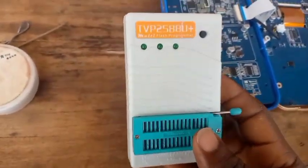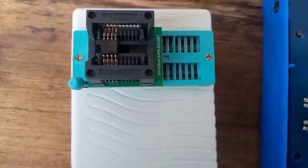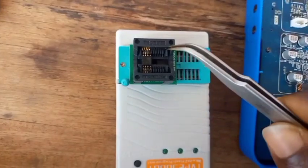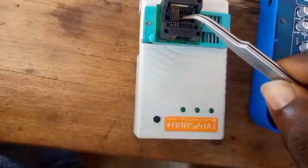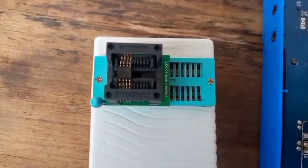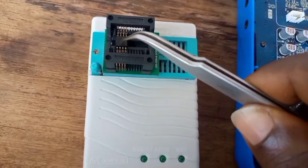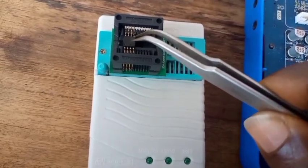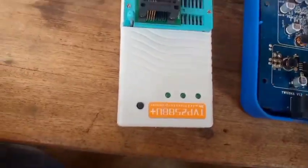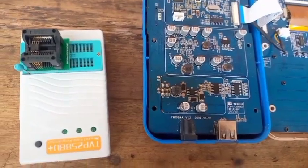I've mounted the flash IC on the programmer. This is how to fix it — you mount the flash IC on the programmer. So I'm connecting it to a computer to flash the chip.